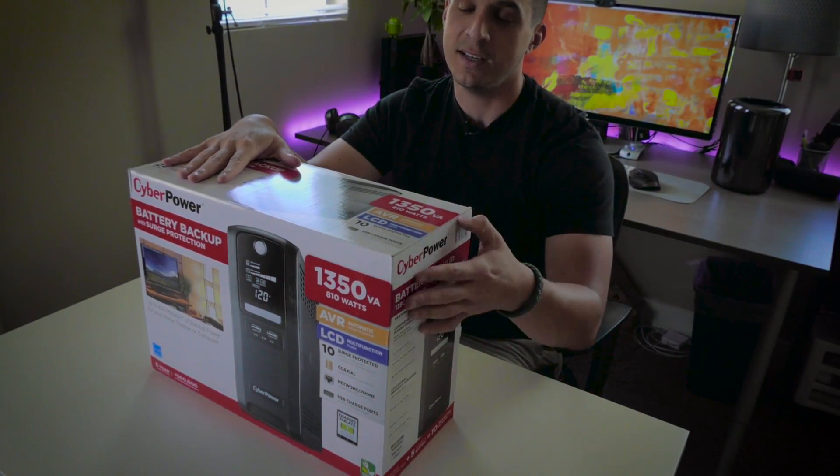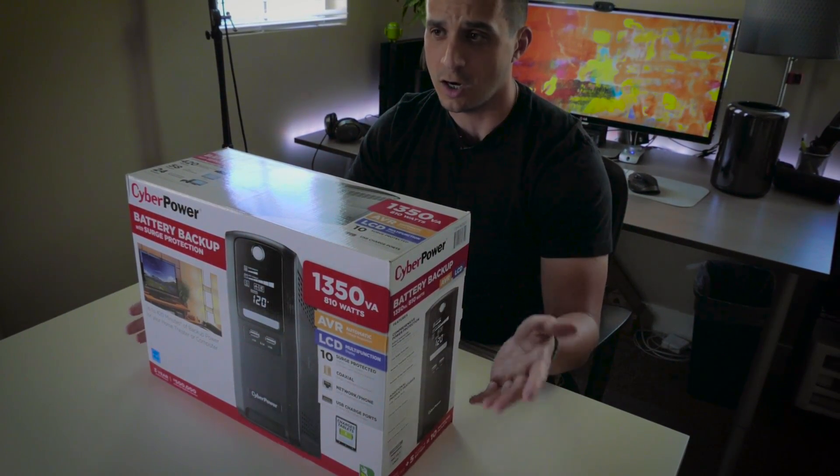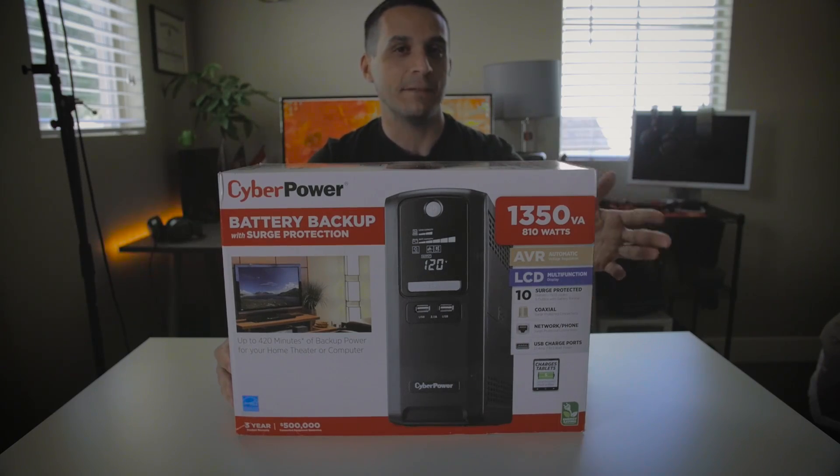The unique thing about working on a desktop is that you don't have that capability that you'd have on a laptop or a MacBook Pro. With a laptop, you always have that battery to back it up if power is ever lost.